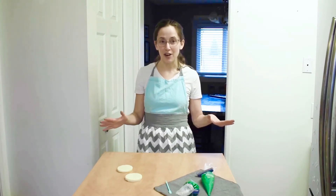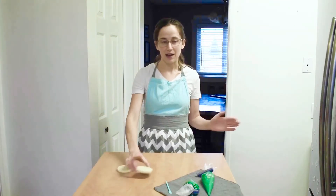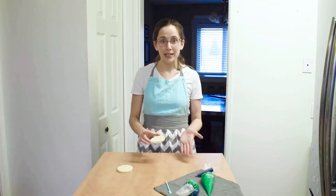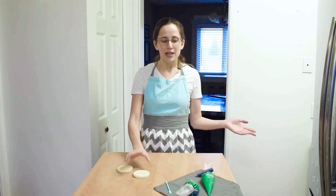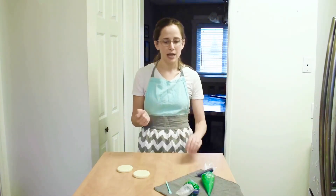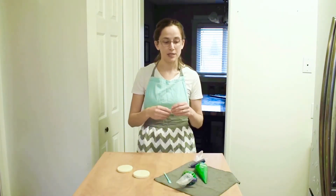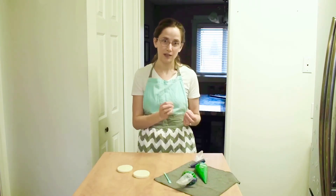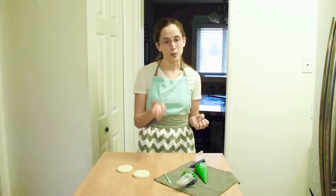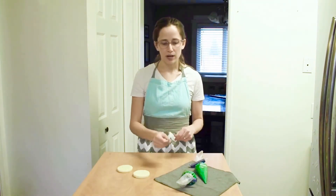For today we're just going to talk about how I fill and flood my sugar cookies, which is how to make a smooth base for decorating. You're going to need a couple things: sugar cookies, your royal icing in two different piping bags because you're going to need two different sized tips. I'm using tipless piping bags, but if you are using metal or plastic tips then you'll want one very thin tip and one wider tip, and then a scribe or a toothpick.